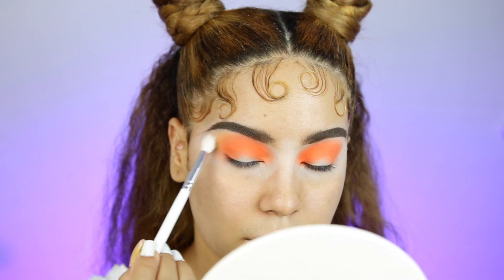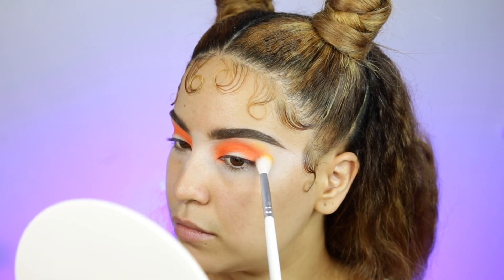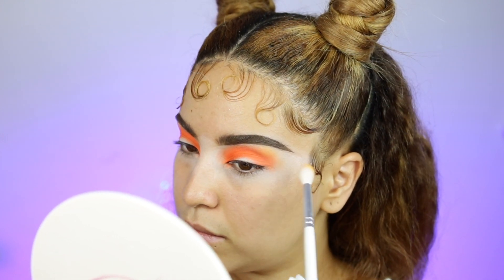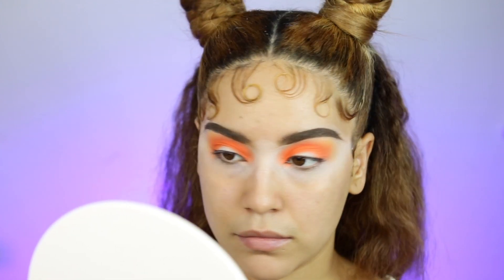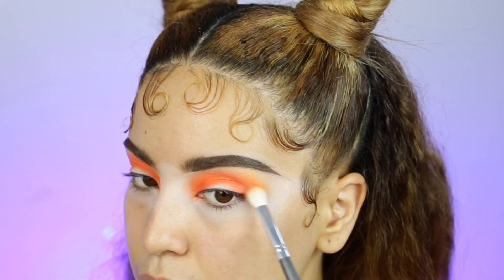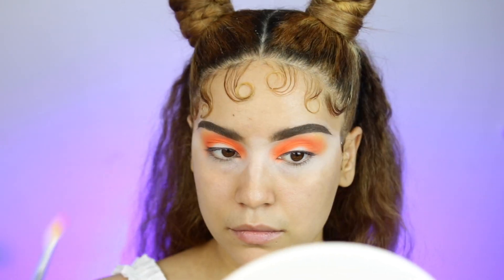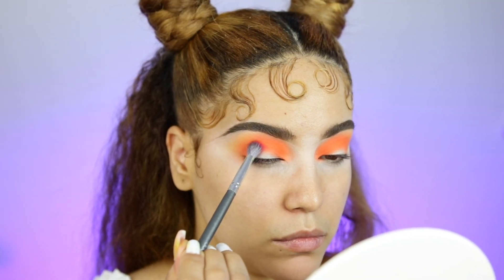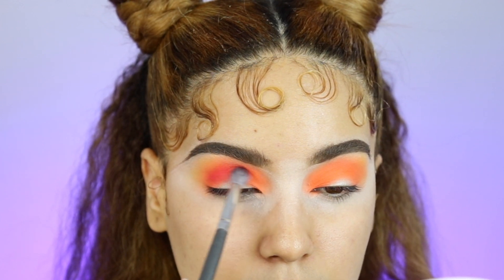I'm gonna take the yellow shade and just blend. And now I'm gonna start dragging that outer corner out. Primeramente me gusta comenzar empacando el polvo, empacando las sombras, y luego me gusta difuminar los colores. And of course, we're gonna darken the crease a little bit more, adding this darker shade from the palette. Claro que vamos a oscurecer un poquito más el look usando esa sombra de la paleta que es un poquito más oscura, y también para darle más color y más vida al look.